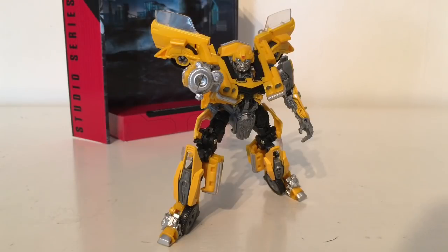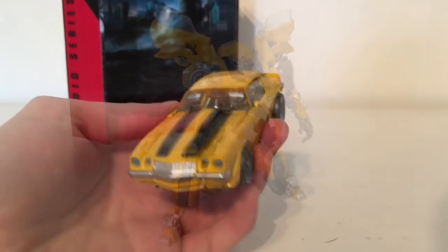I'm not going to show the transformation on this figure as I am fairly late reviewing these due to a limitation with UK distributors, so I'll just be jumping straight from robot mode into vehicle mode. If you do wish to see a transformation segment, check out some of the other reviewers — they go into more detail on how to transform him.